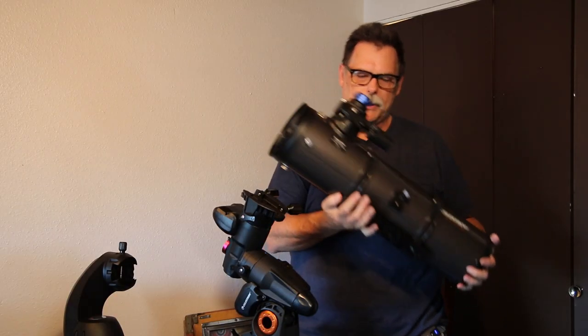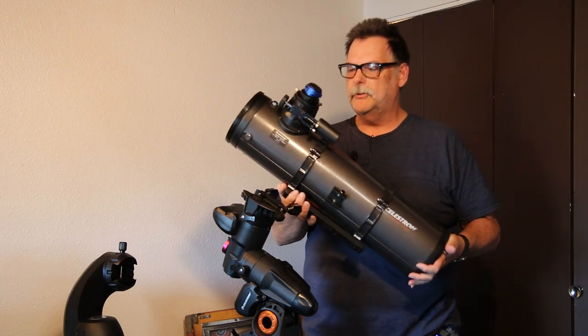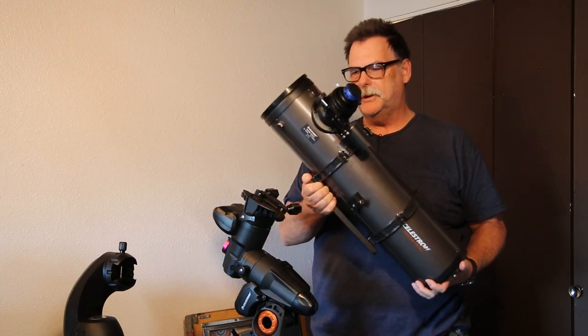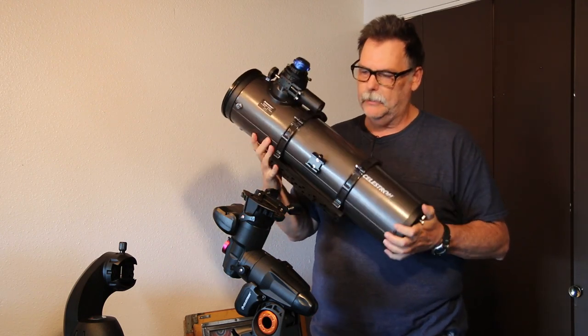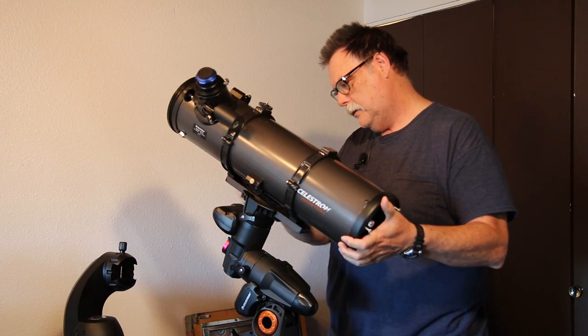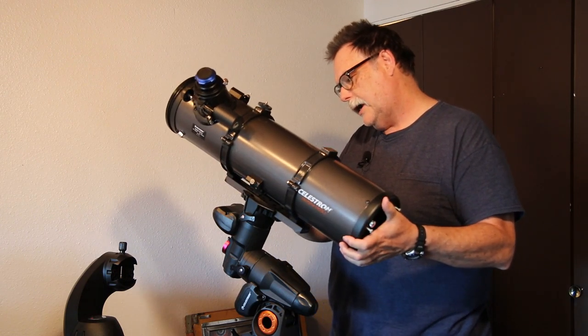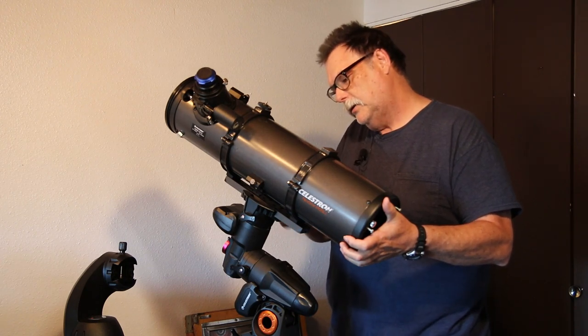Now that we've got the rings mounted on the dovetail and the whole situation on the OTA, that's pretty much what it looks like. Then all you have to do is put it in the slot and tighten down the holders to hold it in place.